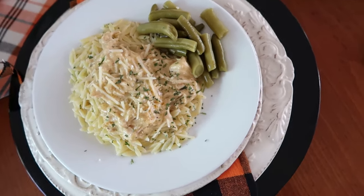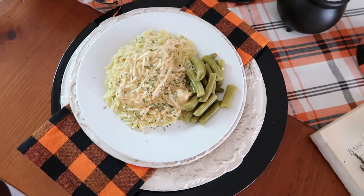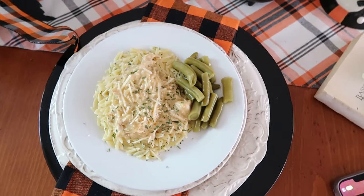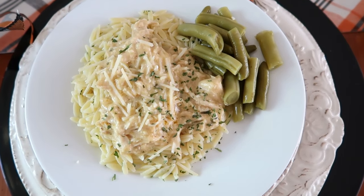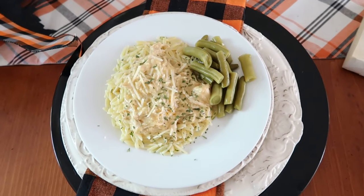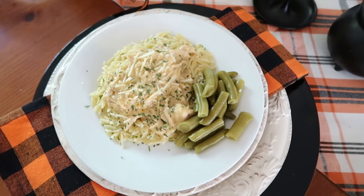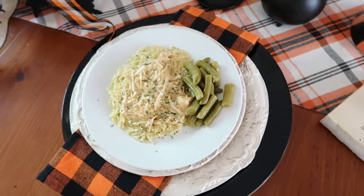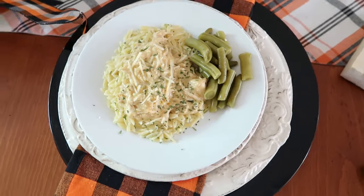My favorite way to serve crock pot parmesan chicken is over some buttered garlic orzo — basically regular orzo with a little butter and garlic powder. But it is just as good over rice or mashed potatoes. With most crock pot meals, they are often even better the next day, and this recipe is no different. I would even serve it as part of a buffet for an upcoming holiday — it would be perfect for a fun family gathering.